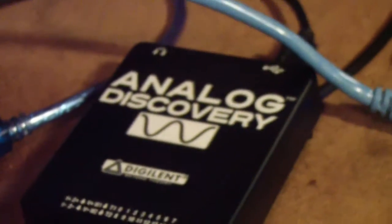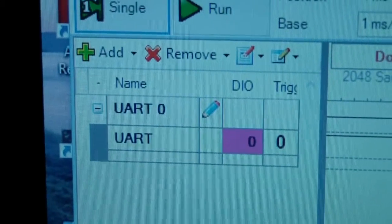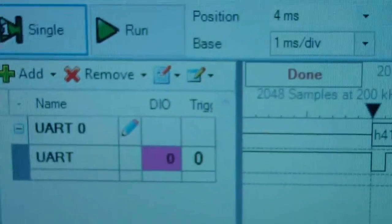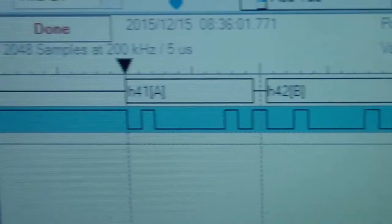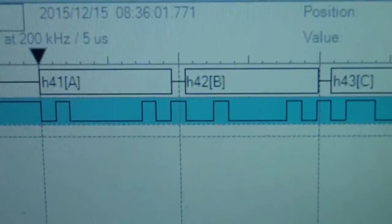So basically it sends this string, waits half a second, then sends the string again and so on. Over here you'll see the LED blinking to show the half-second pause between each transmission. Over here is the Analog Discovery connected to this computer, set up to decode a UART bus — what some people call RS-232 — at 9600 baud on digital input zero. I've stopped it using a single capture so it won't keep writing over and over again.